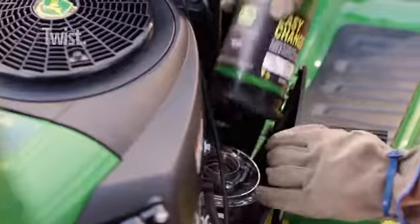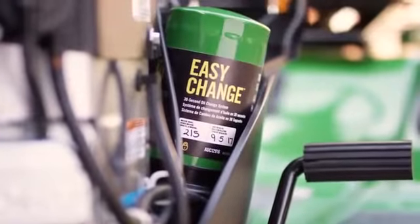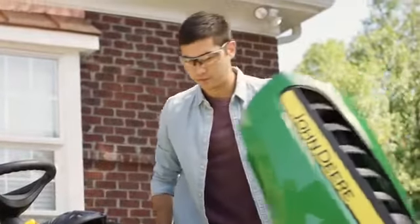Just align the arrow on the system with the notch on the engine and it's locked in. Done. There's even a place on the canister to write the date of your last change — your last easy change, that is.